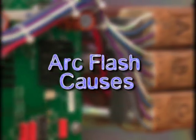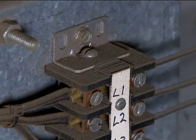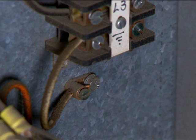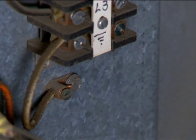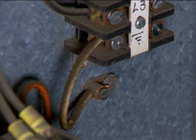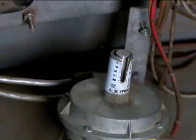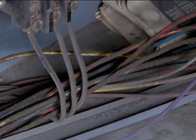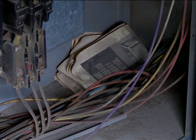Arc flashes in the mechanical service industry are caused by several different things. Seventy percent of them are caused by human error that results in phase-to-phase or phase-to-ground contact. These arc flashes often occur when a conductive tool or a conductive piece of material is dropped and makes contact between two phases or a phase and a ground. Twenty percent are caused by equipment failures from things like overheating or worn parts due to poor maintenance or old age. Ten percent are caused by dust, dirt, debris, rust, or moisture, all of which can wreak havoc on electrical equipment.